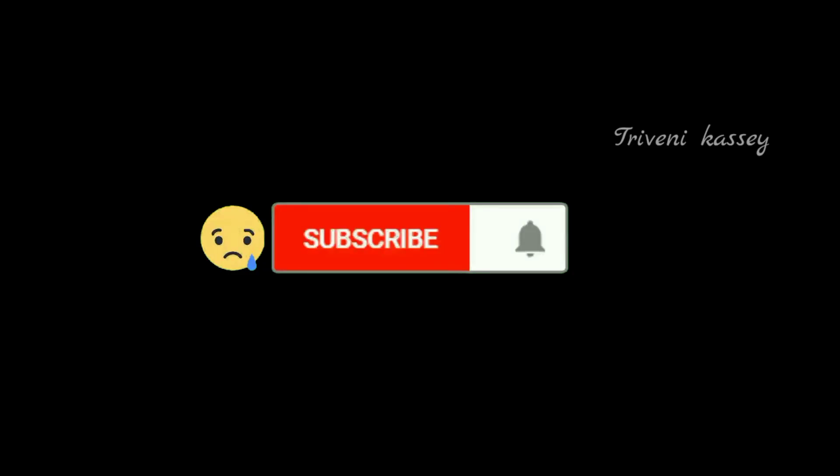So if you like this video, please like, share, and subscribe.